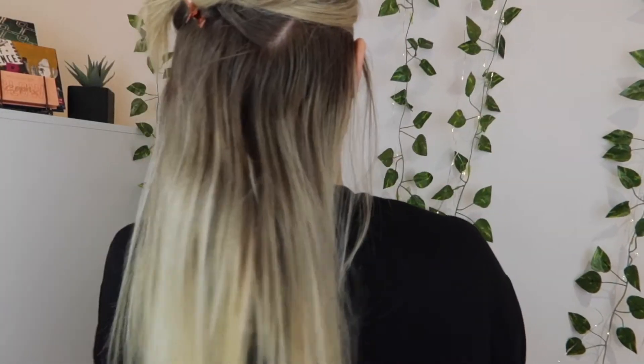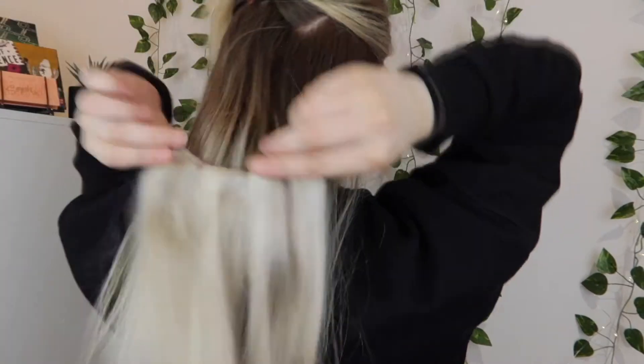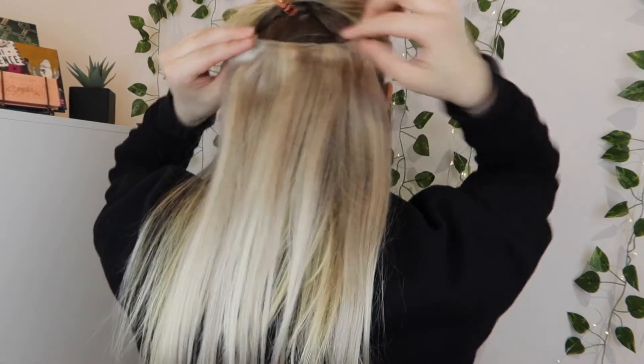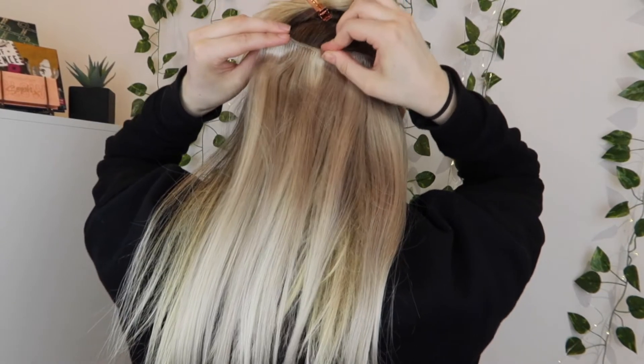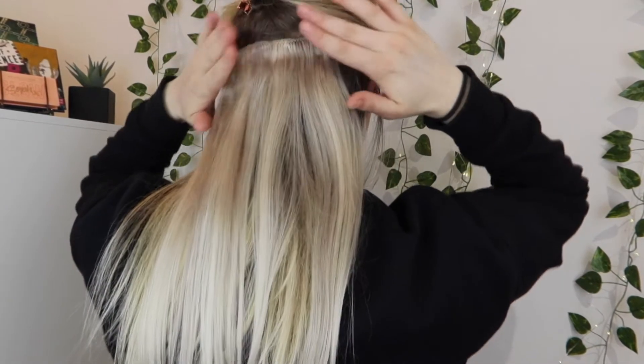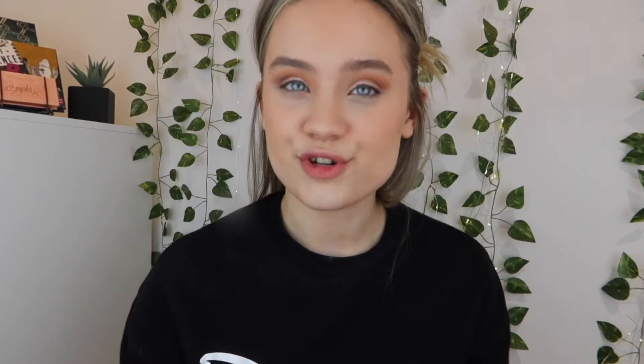I'm starting with a three-clip weft — it looks really good quality. I'm going to turn around so you can see better. I'm pulling my hair to the back and bringing the piece around, feeling for where my hair begins at the roots, then snapping the clip into place. These actually feel quite secure — usually I'd back-comb my hair a little to help clips stay in, but this one feels secure enough without it.